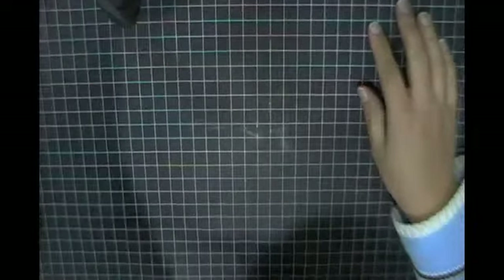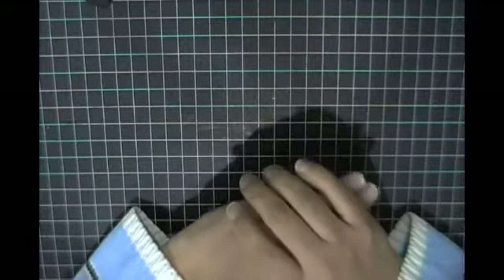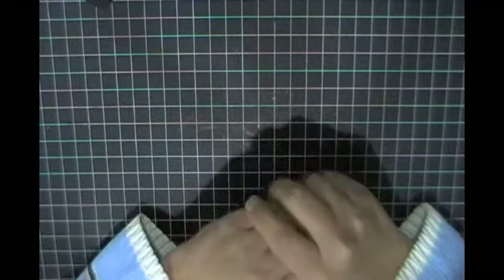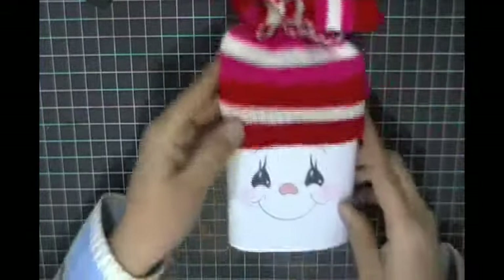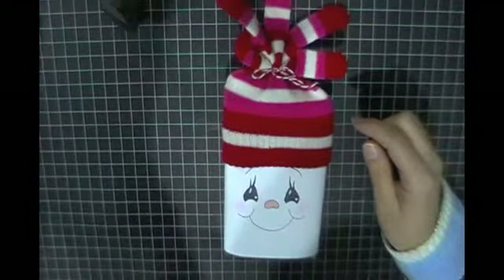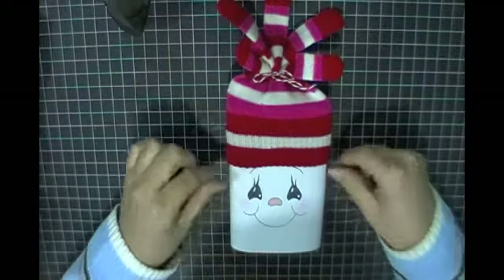Hi everybody and welcome to Wendy's Creative Corner. Today I just have a quick project share that I wanted to show you guys. I'm sure you've seen these before — I was inspired last year to create these as my table favors from Emma, who is my creative time. What I've got ahead and created is this really cute popcorn packaging.